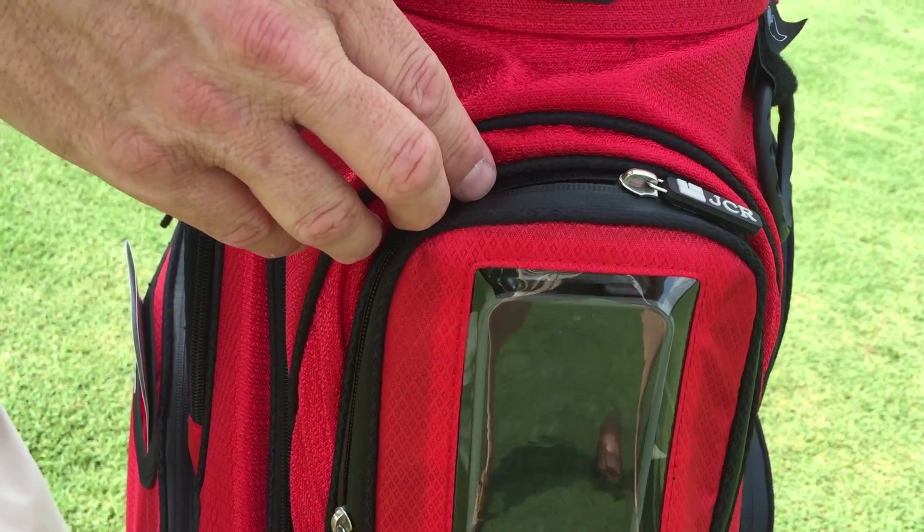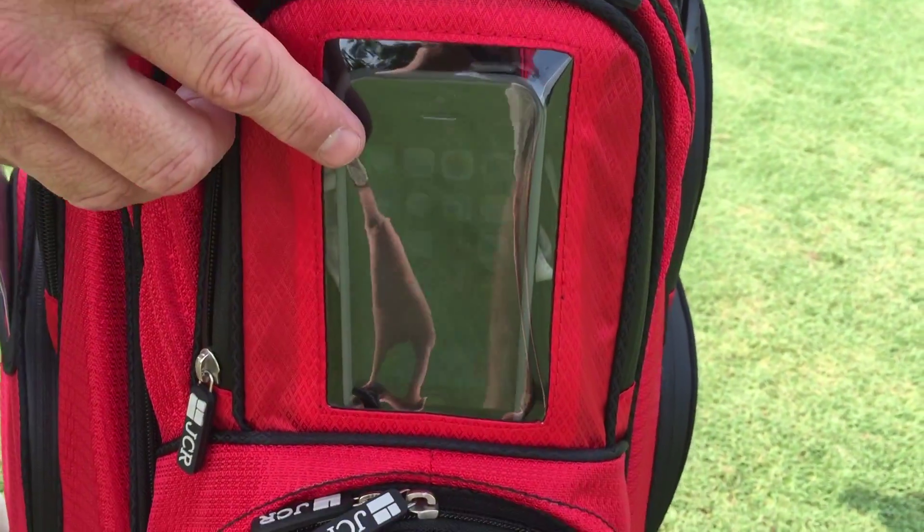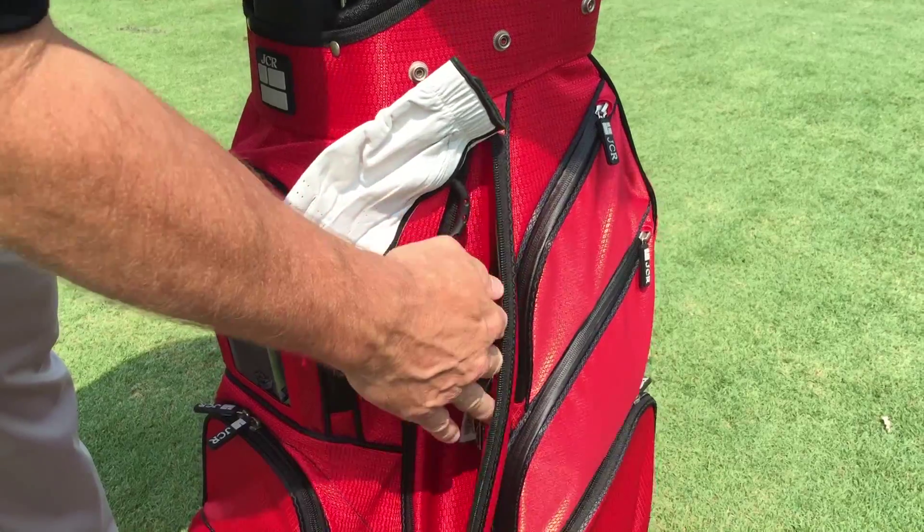Patent-pending smartphone pocket that allows you to access your golf course app, texts, email, music, or calls right from the convenience of your bag.